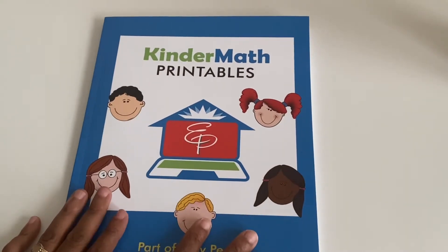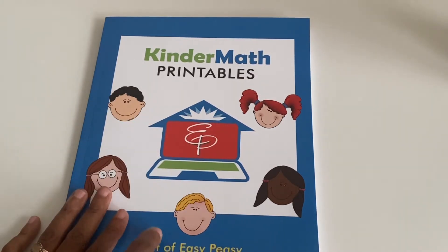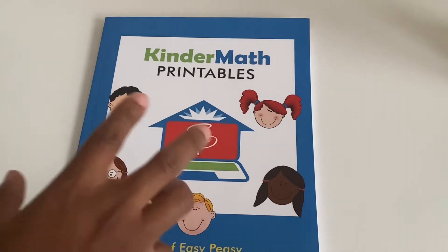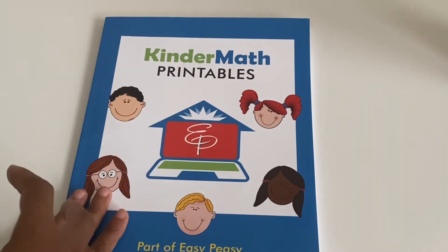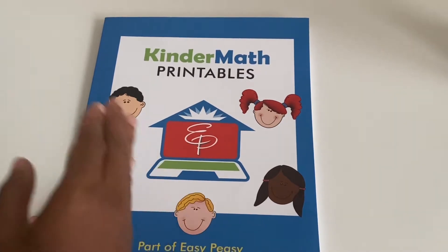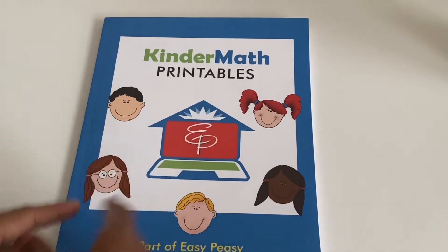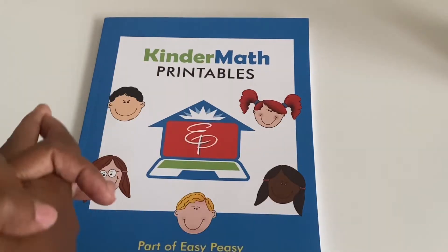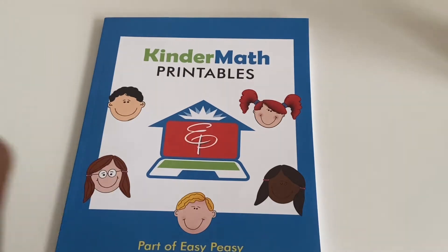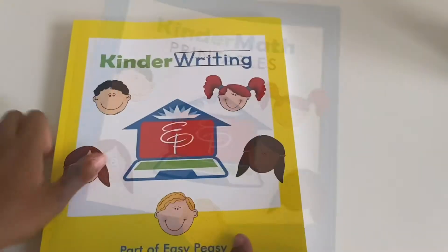If you guys want to do this with your children, you can create an account and it will have their different lessons, because they do separate each subject for kindergarten. When you create the account, it will put all the lessons together so you don't have to go to each tab one by one. Anyway, that is the math — on to the writing book.